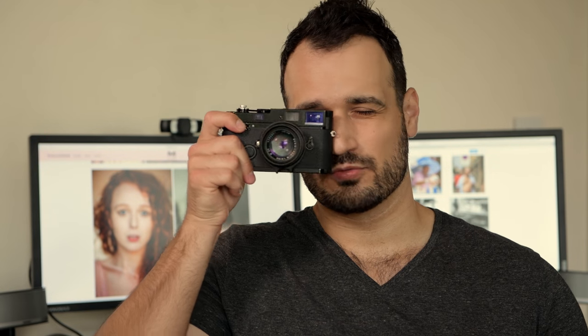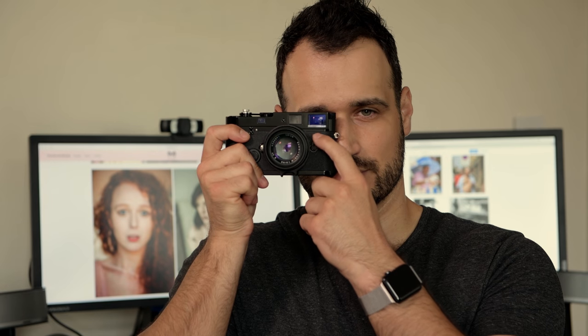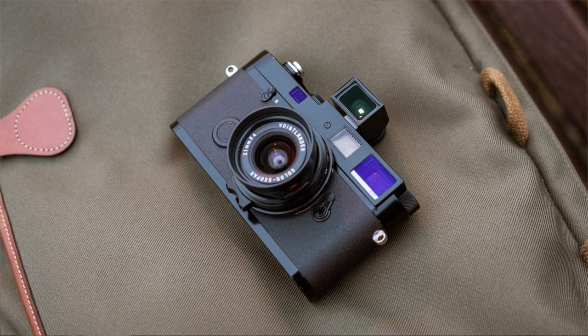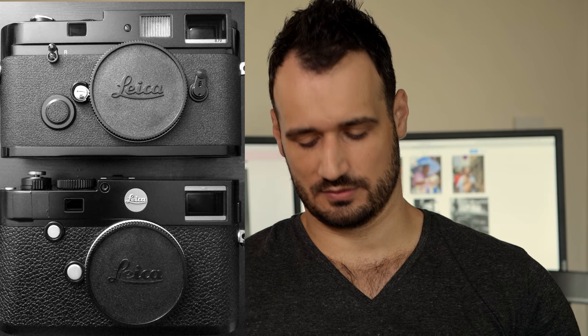Also, the rangefinder was improved. We have a special coating and lens element which helps with flares and some other things. Frame lines go from 28mm to 135mm. You have a frame line preview lever here, so you can change the frame lines while you have a lens mounted, to see if any other focal length would work better for your photograph. We also have the frame lines illumination window here, unlike modern digital Leicas which use LED lights.